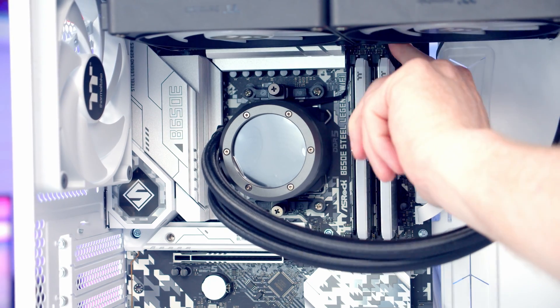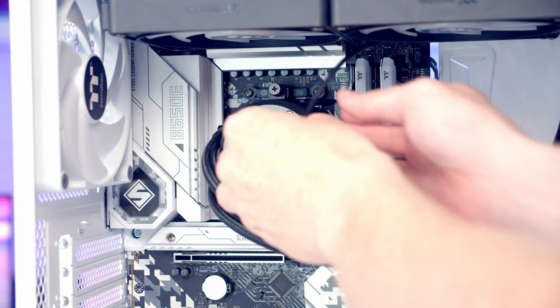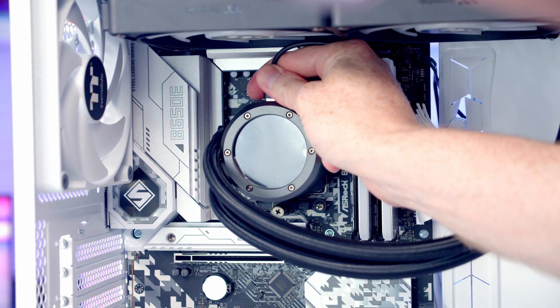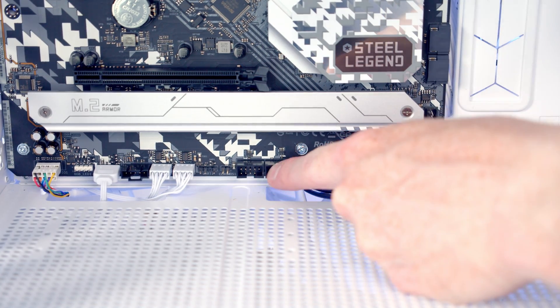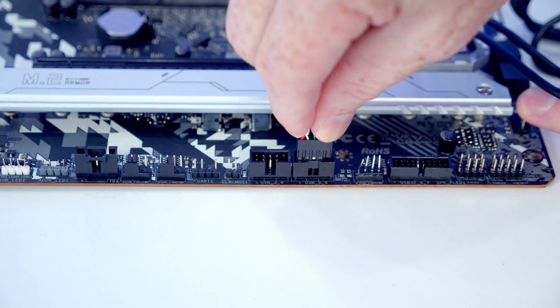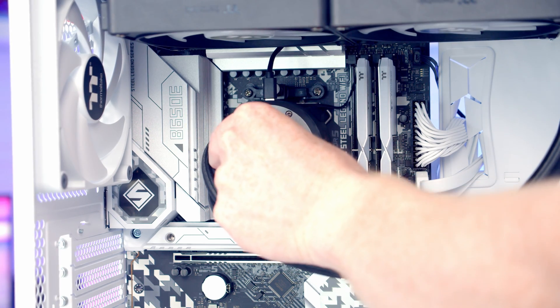Pass the USB cable from the back and plug it into the USB header on top of the pump. Connect the other end to one of the two USB 2.0 headers at the bottom of the motherboard. Remove the plastic protection from the pump.